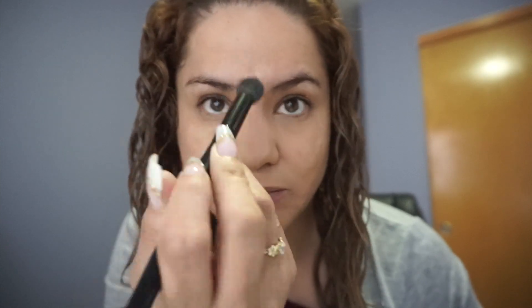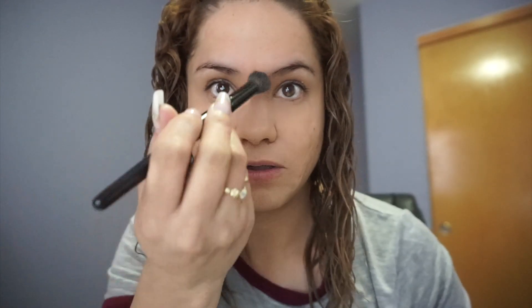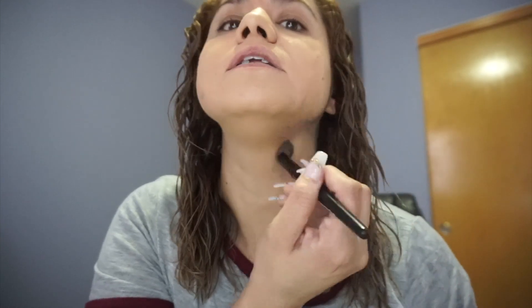I do not apply anything on my forehead — I just have a little blemish right here, so I'm going to put whatever is left on my brush, just like that. This is how it looks; I'm going to blend it. This is how the foundation looks by itself — I think it has very nice coverage and it's nice and matte.